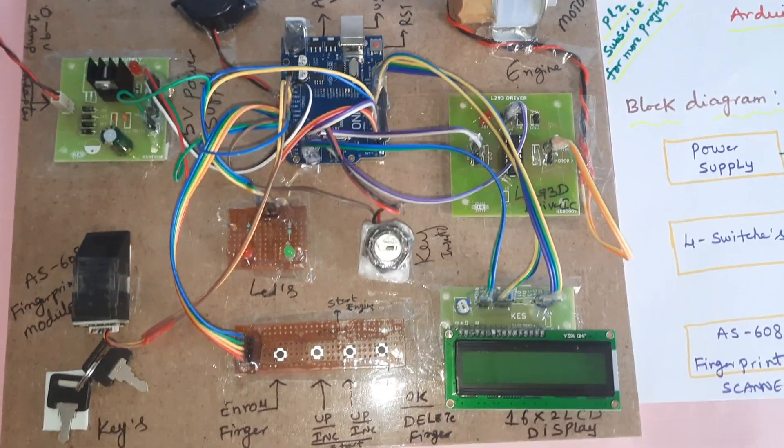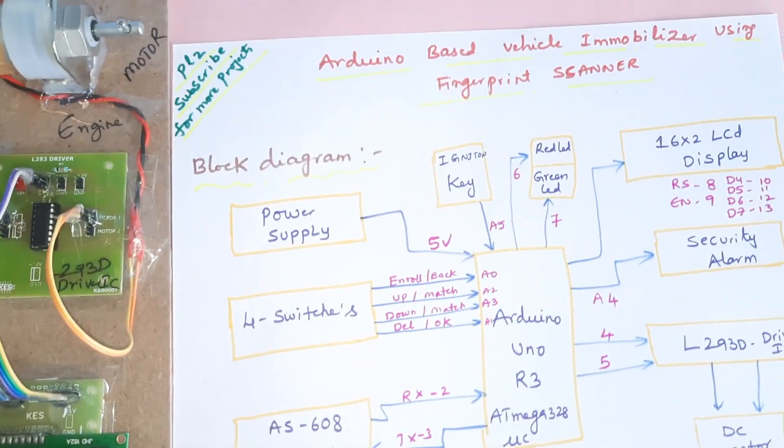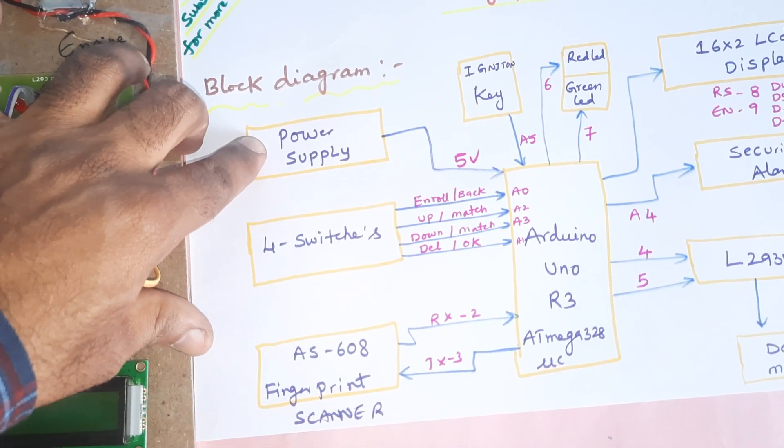Hi, we are from SWSM Budden. The project title is Arduino-based vehicle immobilizer using fingerprint module. In this project we are using a 5-volt power supply board.